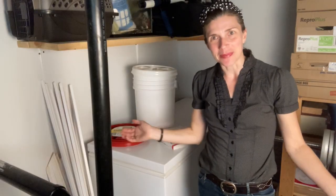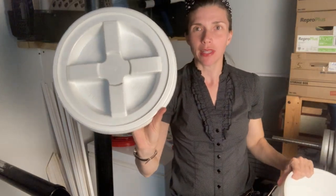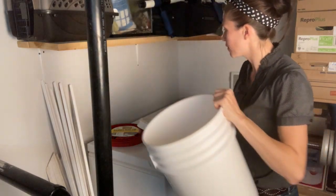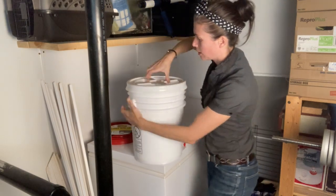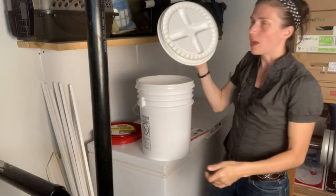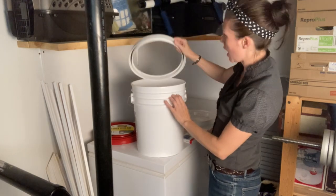Welcome to my basement. So these are the buckets that I ordered — just a five gallon bucket. And then these are what are called gamma lids. They've got these wonderful X in the middle. What they do is they take any five gallon bucket, and then the top will screw off just like that. I'm going to get my husband to push down on these to make sure that they really snap.